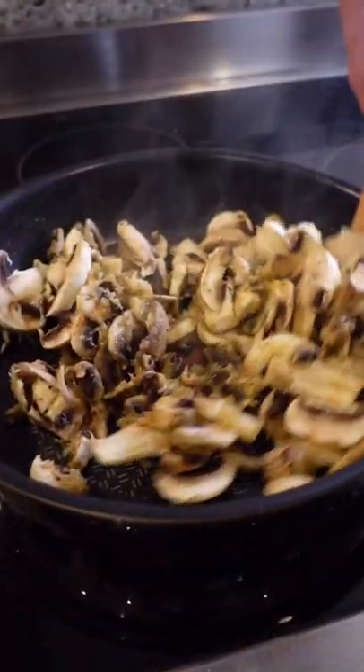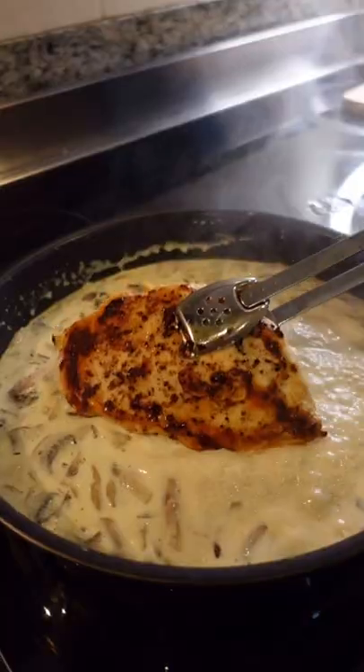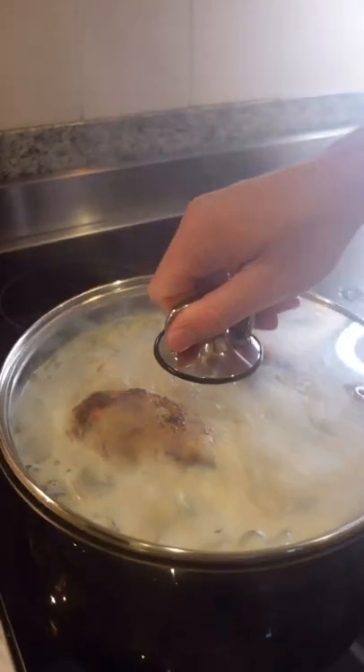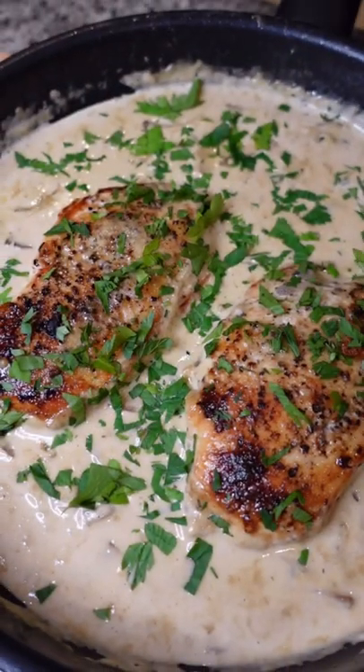Then go in with your mushrooms, cook down for a couple of minutes and add chicken stock, double cream and then re-add your chicken breast. Cover for 15 minutes and then it's time to serve. Throw over fresh parsley and if this doesn't get you laid, I don't know what will.